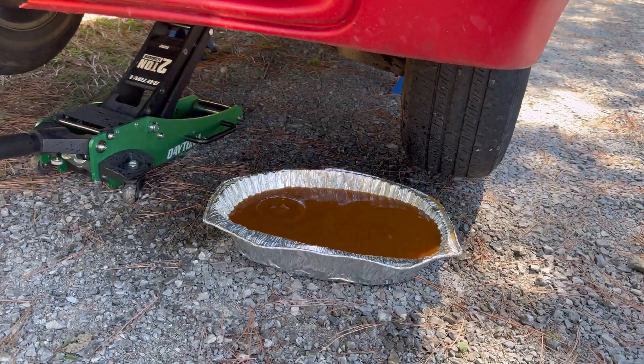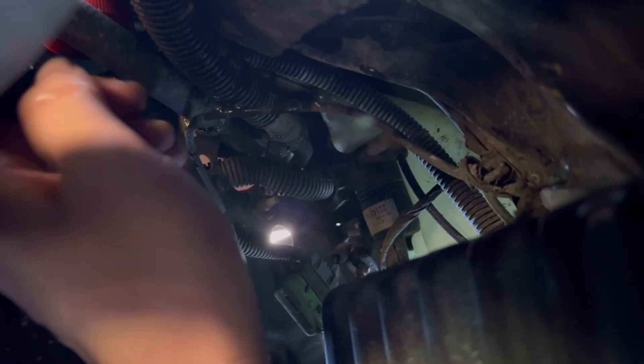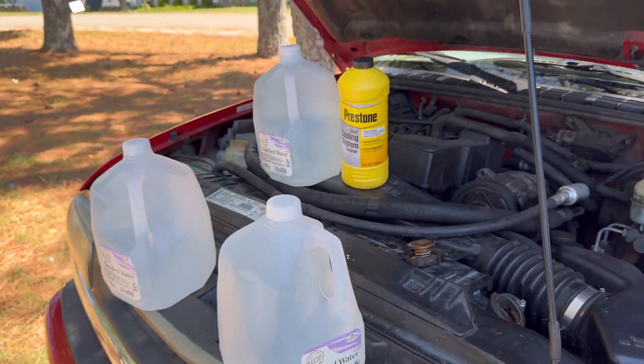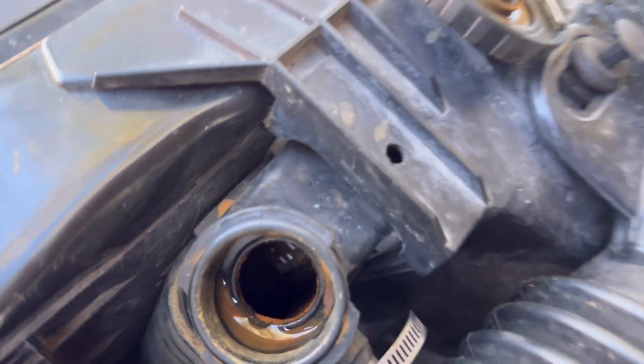All right, now that it's all drained we're gonna put the drain plug back in. Make sure it's screwed in — hand tight. So we're gonna use distilled water and pour it in there.